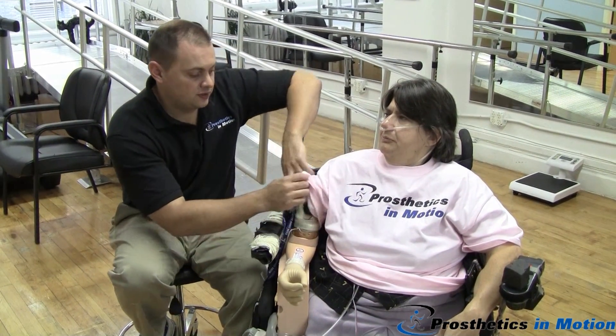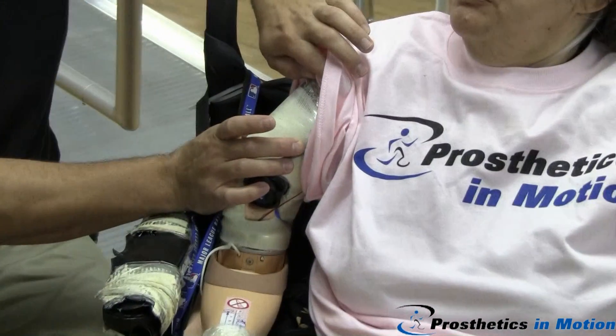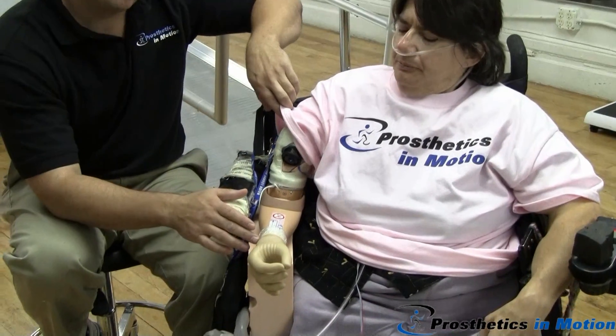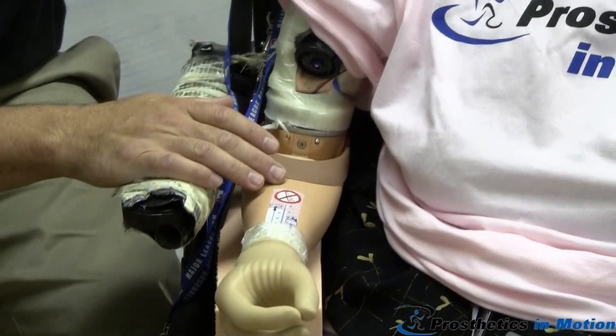Her prosthesis is designed with two electrodes which pick up the EMG signal and will control the opening and closing of the hand, the wrist rotation, and the flexion extension of the elbow.